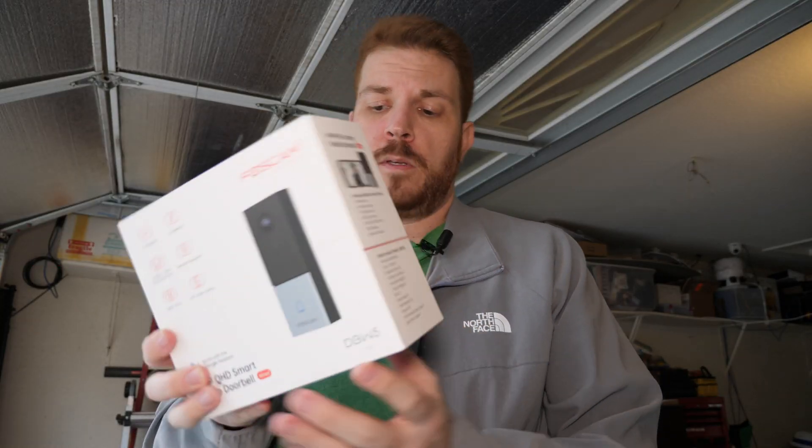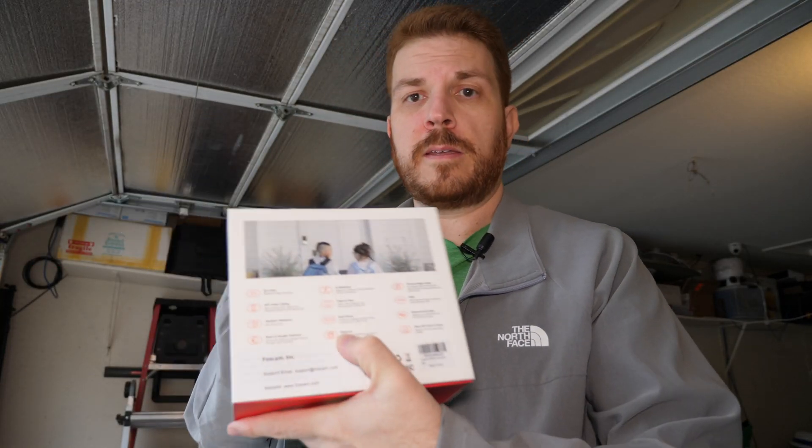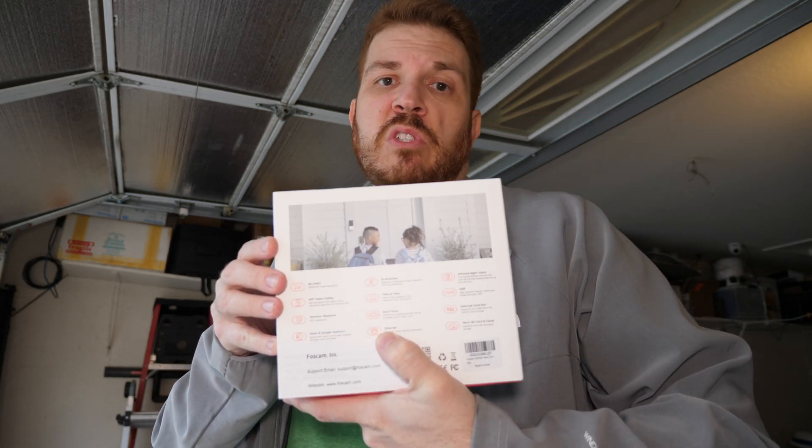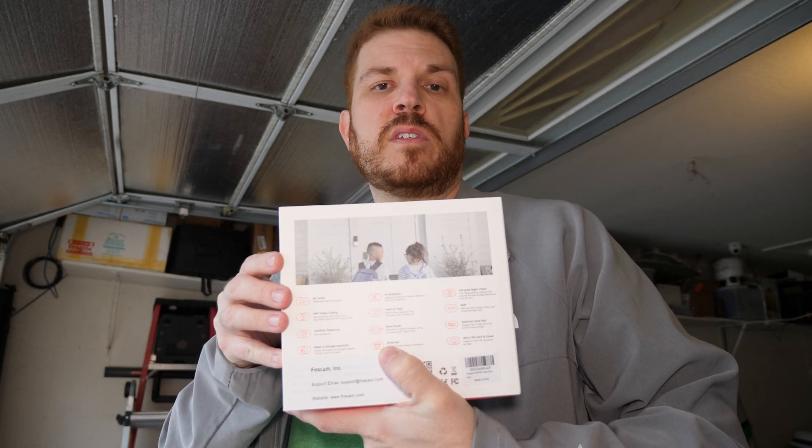Here is the Foscam. Looking at the back, it supports Ethernet. From what I've seen online, it uses some kind of Ethernet adapter over to USB-C that then connects to the back of the doorbell.